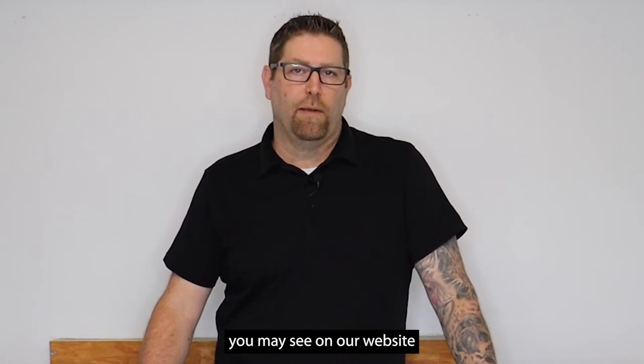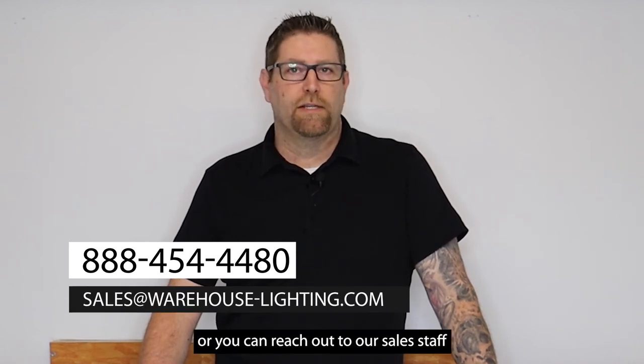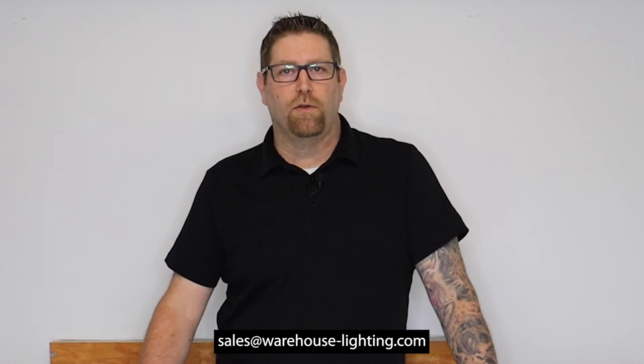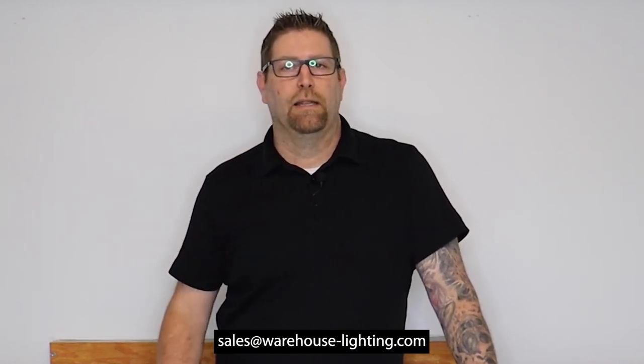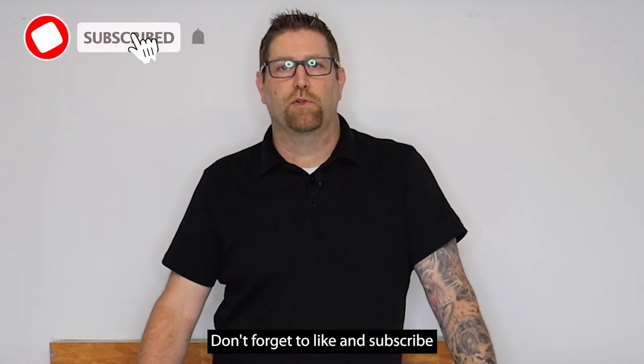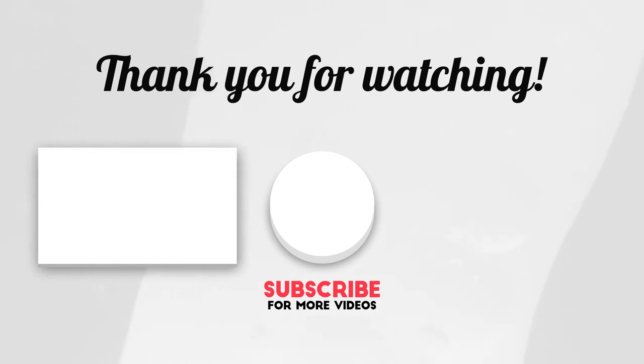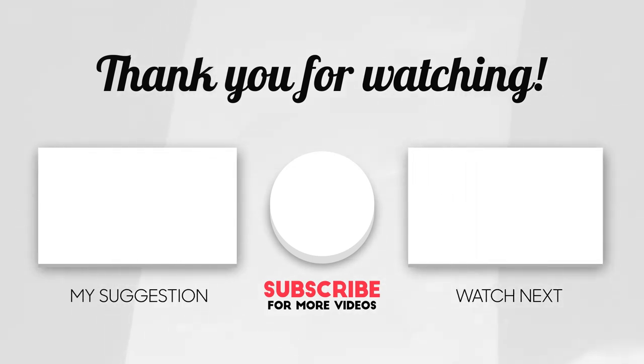As always, if you ever have any questions on a product you may see on our website or something you're looking for, you can always contact us toll free at 888-454-4480, or you can reach out to our sales staff and talk to an account manager at sales@warehouse-lighting.com. I really appreciate you guys tuning in to watch today — don't forget to like and subscribe so every time we put out new product content you'll get that right away. Thank you very much, have a great day.